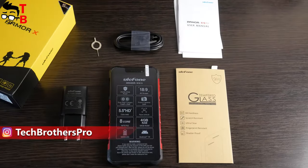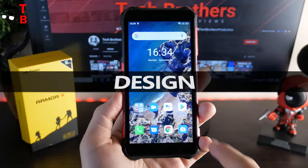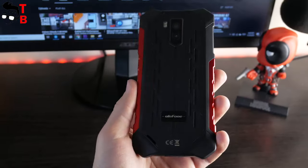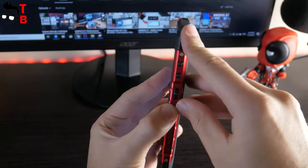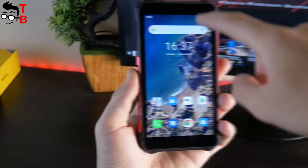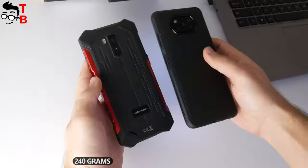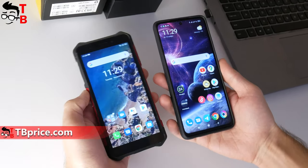I like that budget rugged phones come with protective screen glasses in the package. Ulefone Armor X5 Pro has completely the same design as Ulefone Armor X5. As you can see, I have a red version, but also the phone is available in black and orange. I want to say that this phone has a very good size — it is very comfortable to hold in one hand. The dimensions are 155 by 77 by 12 millimeters. The weight is 240 grams. For comparison, my daily driver phone — POCO X3 — is even bigger than this rugged phone.